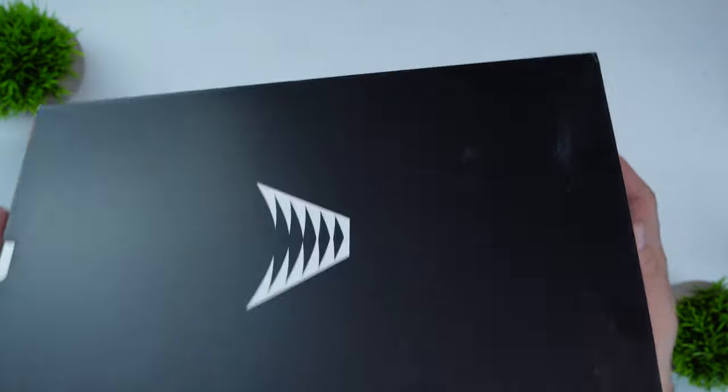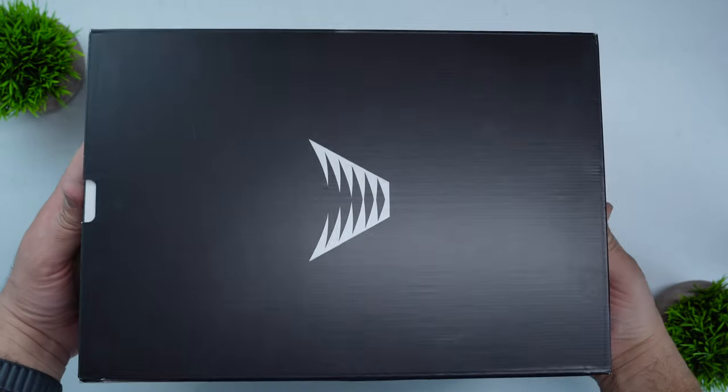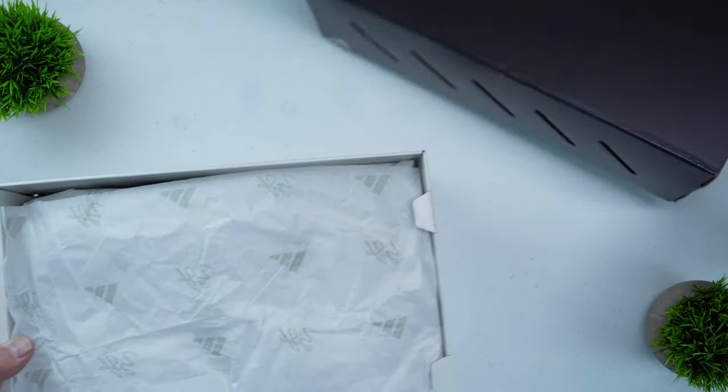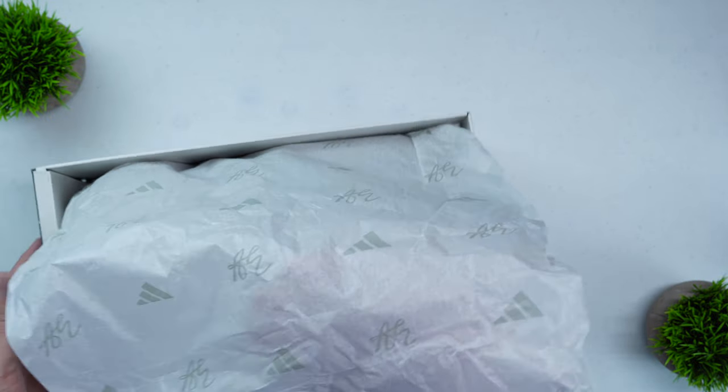We're going to start with the unboxing experience, and the unboxing experience with the AE1 is a little bit different than what you would see on other signature athletes' first signature shoe. The AE1 forgoes the traditional flip-up box and goes with a more premium slide-out drawer box. Inside you actually have custom tissue paper with the AE logo — something you don't normally see on a first signature shoe, especially at the $120 price point, but I was pleasantly surprised.